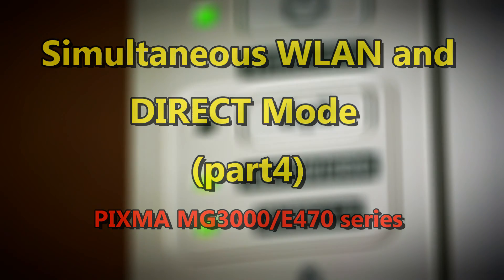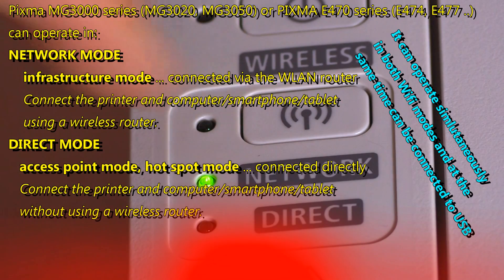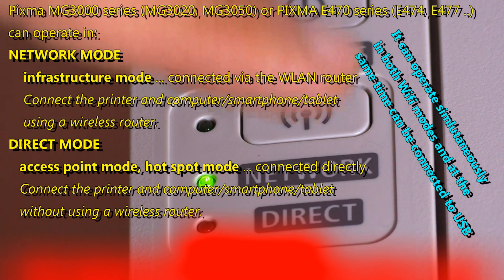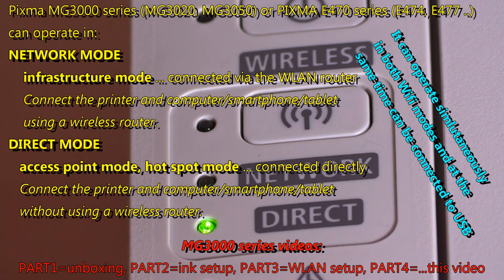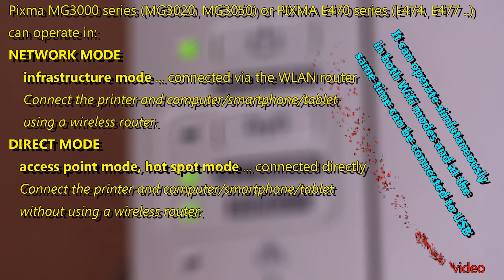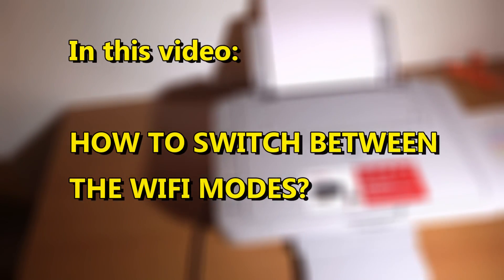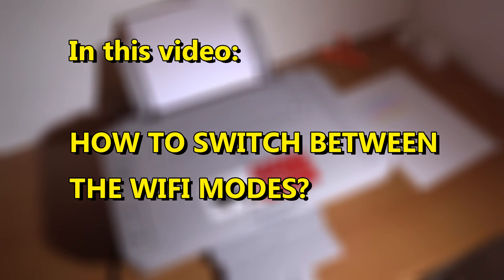PIXMA MG3000 series can operate in network mode, which is infrastructure mode, and PIXMA is connected via the wireless router. Or it can operate in direct mode, which is access point mode, so PIXMA becomes a hotspot. It can operate in both modes simultaneously, and at the same time it can be connected to the USB port. Let's see how to switch between the WiFi modes.